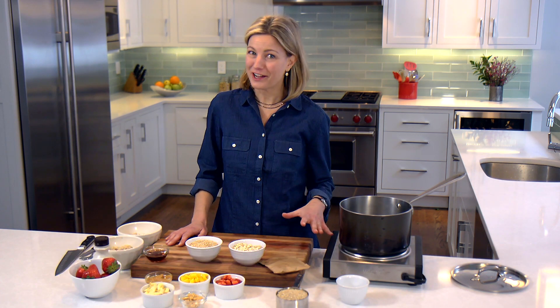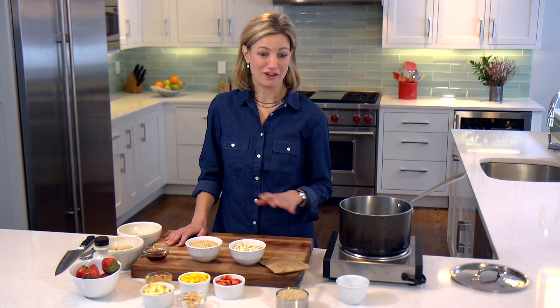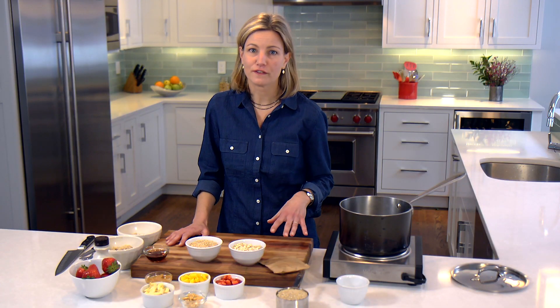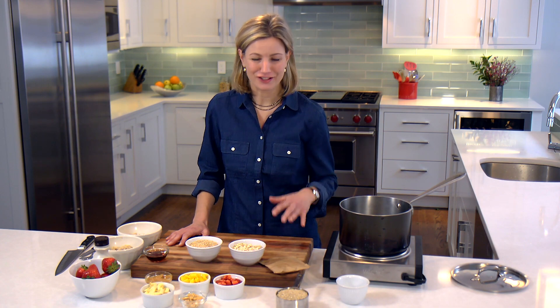I'll be totally honest — I'm not a morning person, so I do not like to cook anything elaborate in the morning. I have two kids, and I know that when they go off to school, it's going to be about three hours before they get a chance to eat again. It's really important that their breakfast is full of protein and full of fiber to keep them full until their snack time.